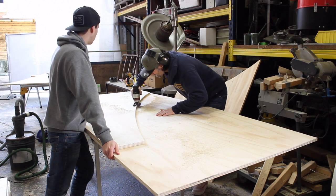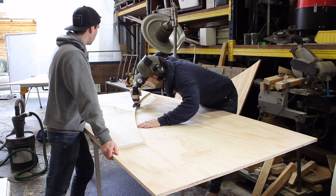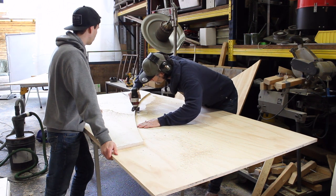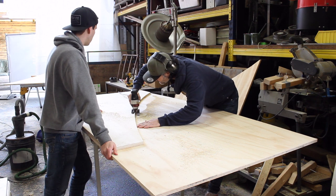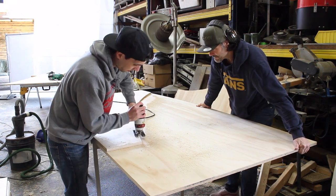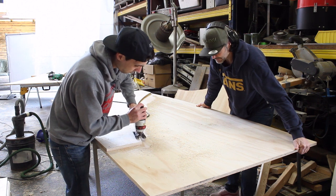In today's video, I'm going to show you guys the process that went into building a new step-up jump at my local indoor skate park — purely as entertainment though, not as a how-to video. Before anybody asks, this was all filmed before the Corona Quarantine Rules went in effect.